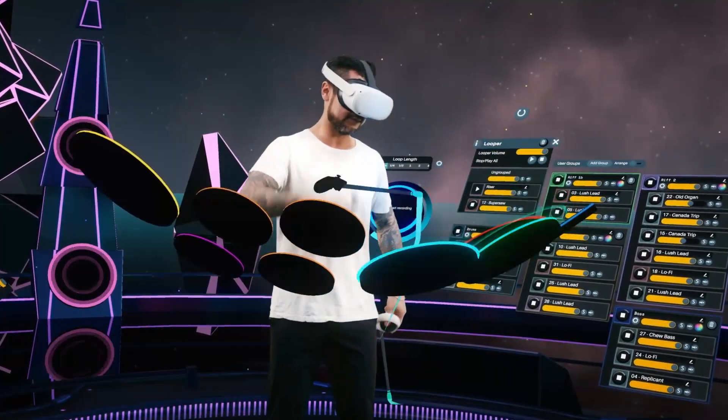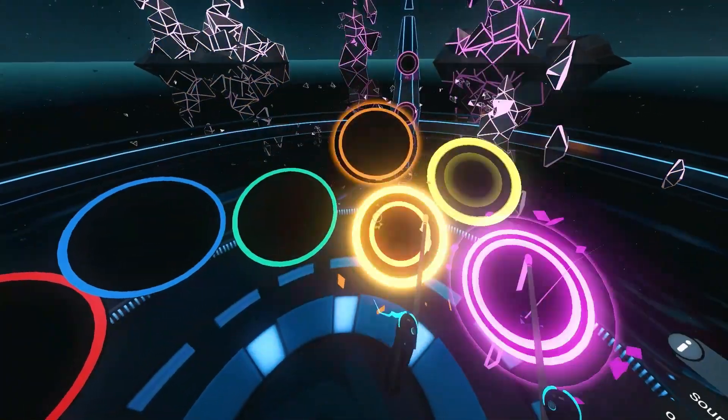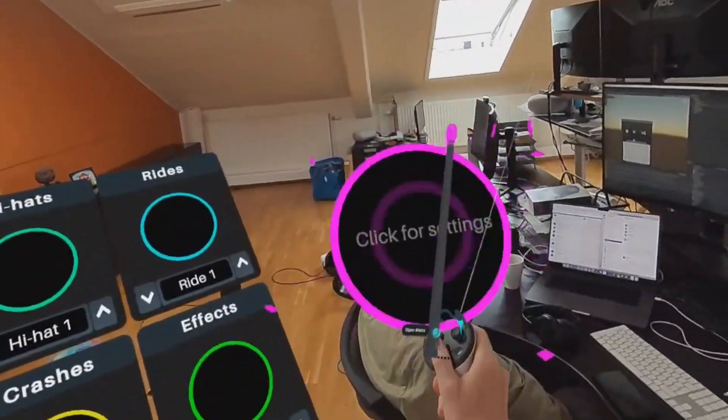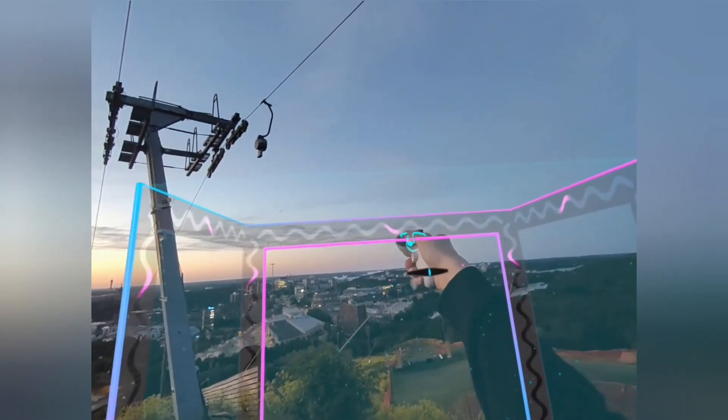The focus is on using the unique features of VR for performing music in an expressive way, so in addition to placing virtual drum pads literally anywhere, you can play with things like hand tilt and the height and depth of your controllers to affect the sound of the different instruments.